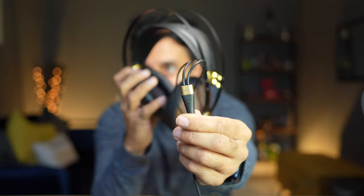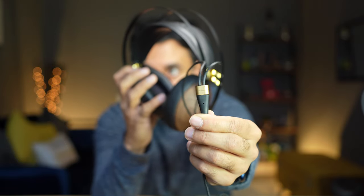There's left and right labeling on each ear cup. There's a control button you can use for playing and pausing music, and there's also a mic on the cable end for taking phone calls.